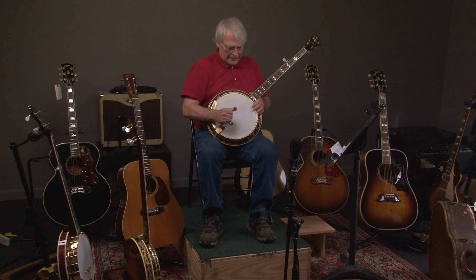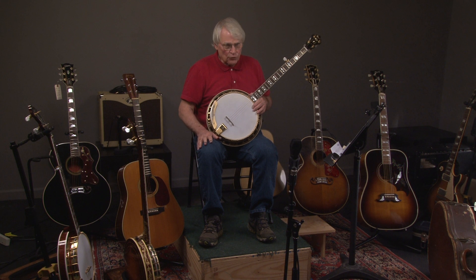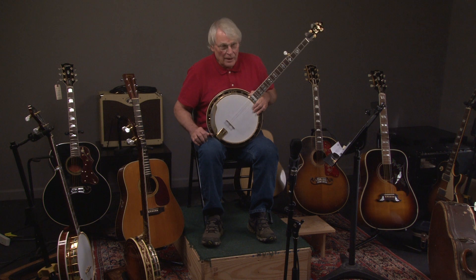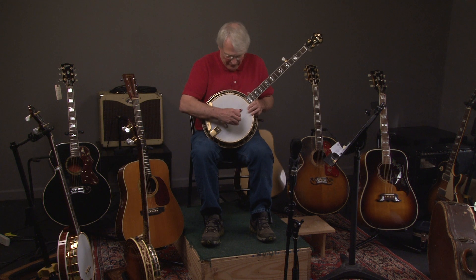All right, let's hear what this 1987 Gregorich Granada sounds like. If you like these videos, go ahead and subscribe to our YouTube channel. Here it comes.